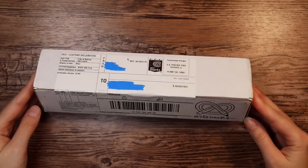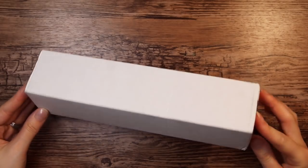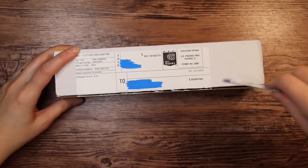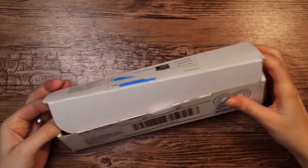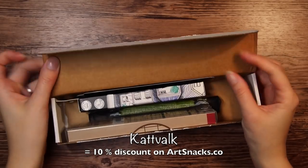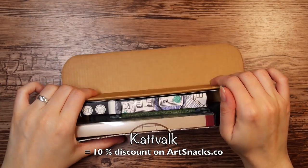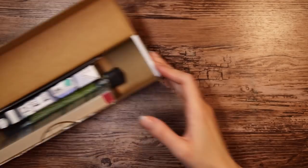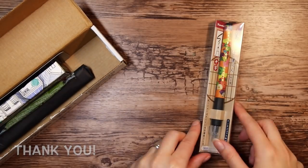Hello everyone! Today I have another ArtSnacks box for you — it is a monthly subscription box that comes filled with delicious art supplies. If you want to purchase a box yourself, use the code KATVALK on their website. I will leave the link below, and you will get 10% discount on your first order. Thanks to ArtSnacks for sponsoring this video.